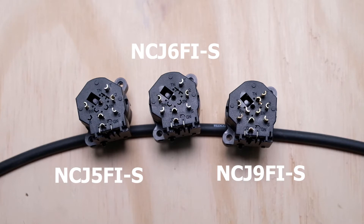The N stands for Neutrik allegedly. The CJ stands for combo jack, which is not in the standard part guide. The number — in this case 5, 6, or 9 — is the number of contacts on the back. Next is gender; in this case F for female, and all the combo jacks are listed as female. The I is the series — there are two series on these combo jacks: an I series and an A series.